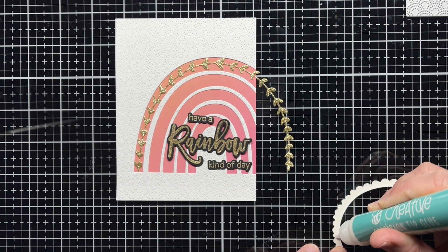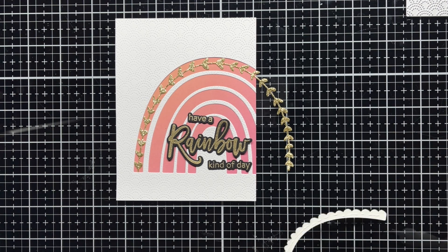I also heat embossed a sentiment from Look for the Rainbow with gold embossing powder and die cut it with the coordinating dies.